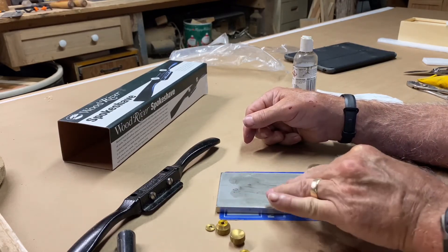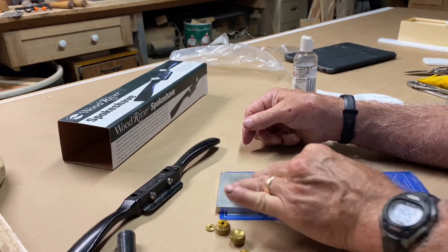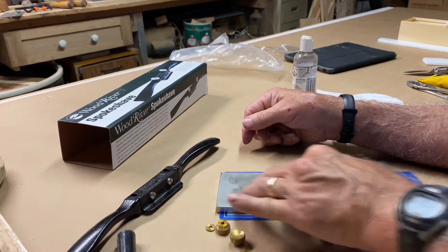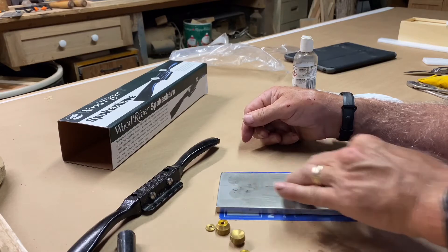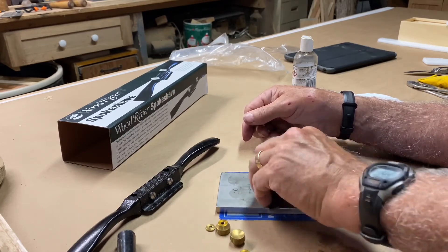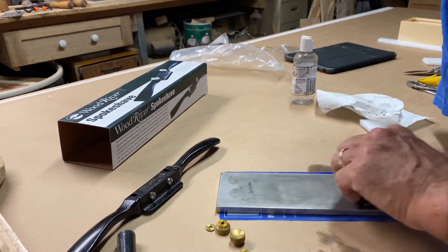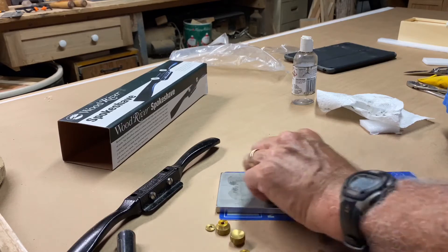Woodcraft's website, when you look at this tool, takes you to a Rob Cosman video, which is a very good video, but it's on bench planes — it's not on spokeshaves. So I'm not exactly sure why they direct you to that. But if you're not following Rob Cosman on YouTube and you're a woodworker, you're missing out on some great information.